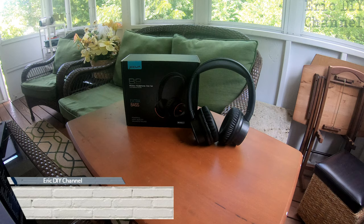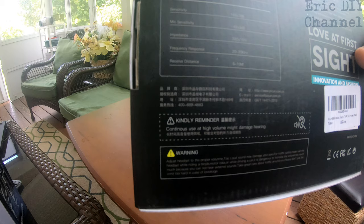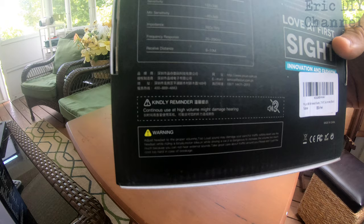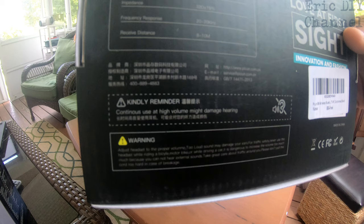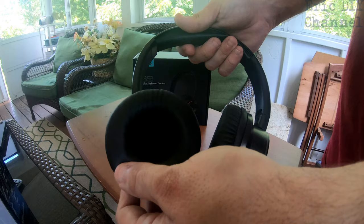Hello YouTube, Eric DIY here with another great review. Today we're going to review the Picoon B9 wireless headphones. The sensitivity is 103 plus or minus 3 decibels, mic sensitivity is minus 42 plus or minus 3 decibels, impedance is 32 ohms plus or minus 15%, frequency response is 20 to 20 kilohertz, and the wireless receive distance is 8 to 10 meters because they are Bluetooth.